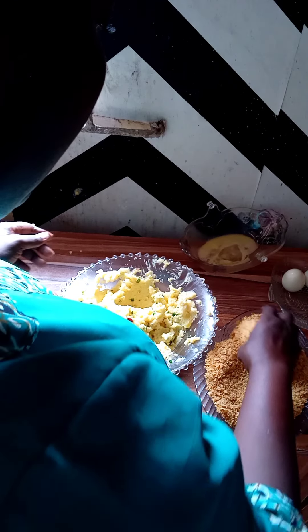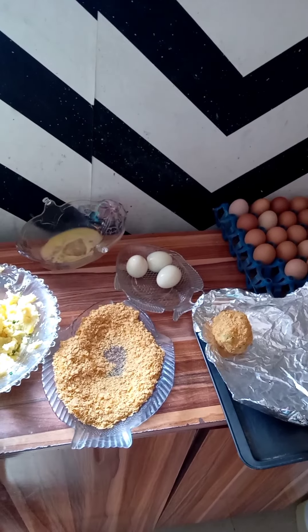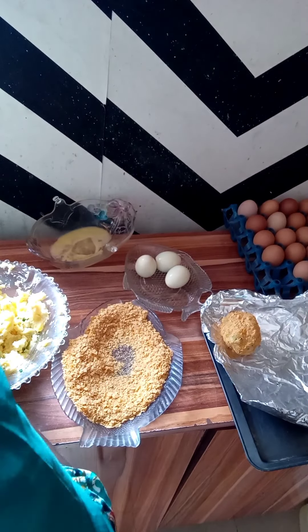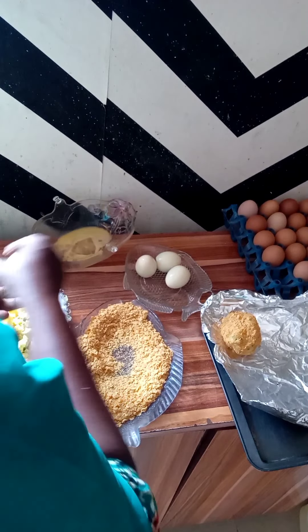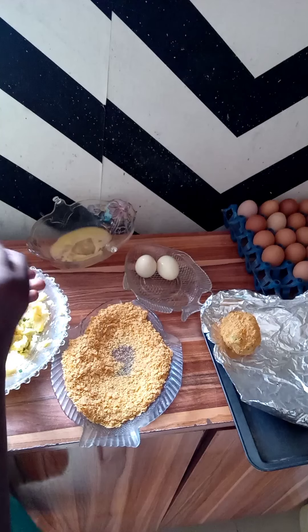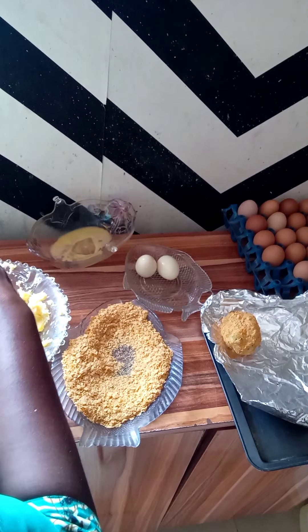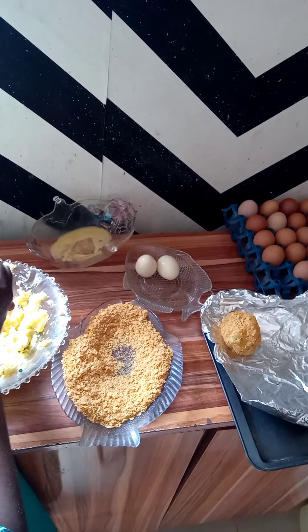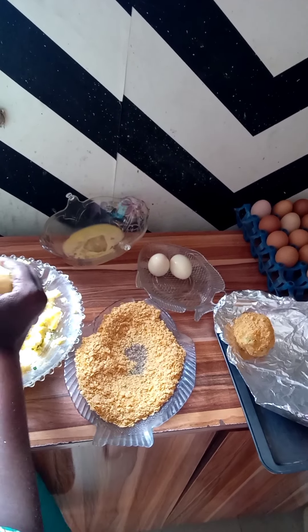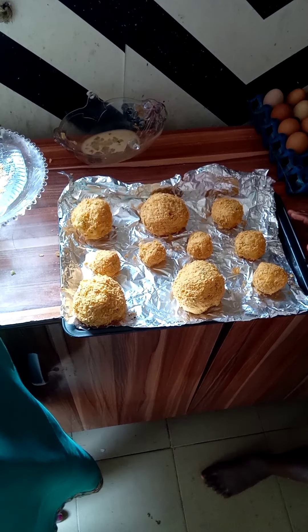I am transferring it to my pan — the baking pan. I take another pan and dip a hole in the pan. Now I am going to transfer it inside the oven.